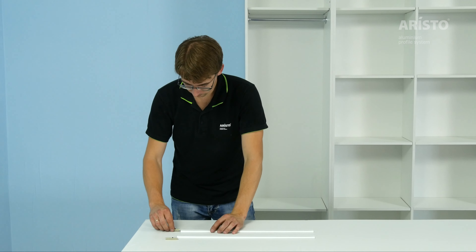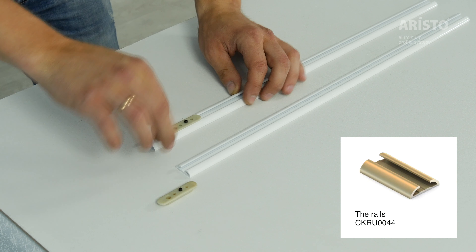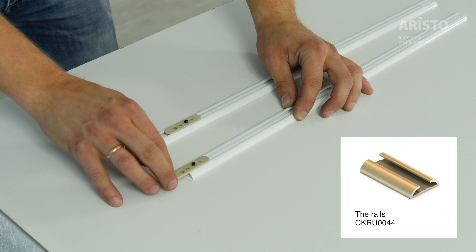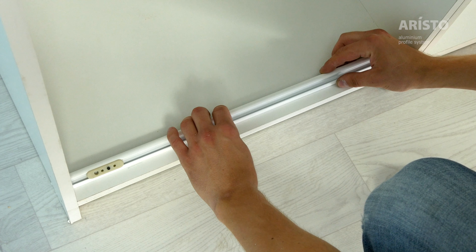Insert the attachment elements into the rails. Fix the rails 16 mm away from the edge of the wardrobe for asymmetrical profiles, and 6 mm for symmetrical profiles.